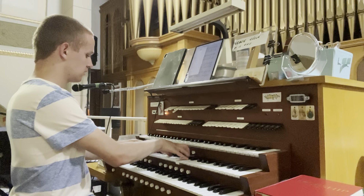It gets more powerful as you go down the keyboard. The great can go great to great 4. You have swell to great 16, 8, 4, and solo to great 16, 8, 4.